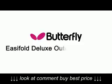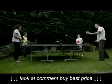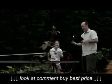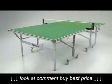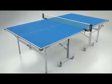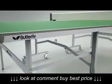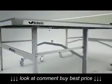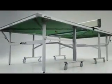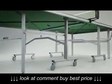The Butterfly EasyFold Deluxe Outdoor Rollerway is a premium quality table tennis table for homes and gardens. Available in both blue or green, the EasyFold Deluxe's 12mm weatherproof top provides excellent playability and is virtually unbreakable. The top is constructed of the finest quality materials, protected by a strong steel frame and strengthened with metal bars.